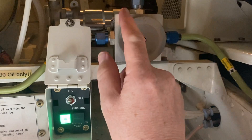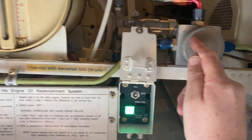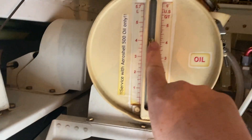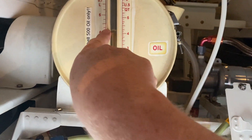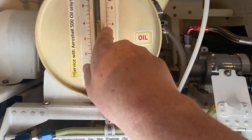There's a little handle here — left hand on this side, right hand on this side. Have a look at the oil level that we're currently at right now. We're just above four quarts on this side.